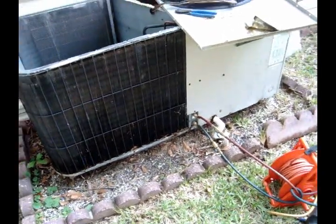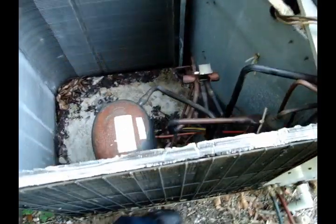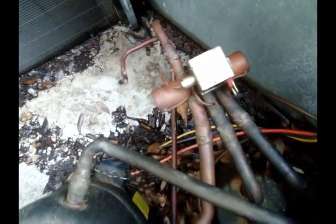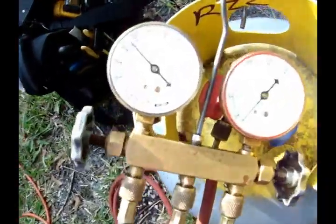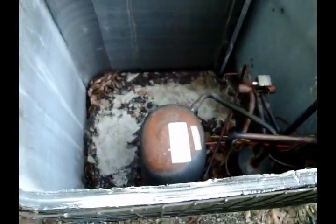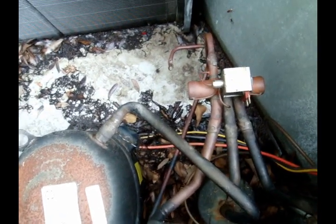Alright, it's a 15-year-old Janitrol unit. I'm recovering refrigerant right now and I'm about to change the reversing valve, which is bad. Almost recovered, so here shortly I'll be sweating this thing and popping the new one in.